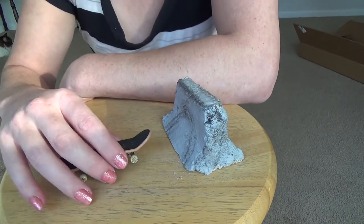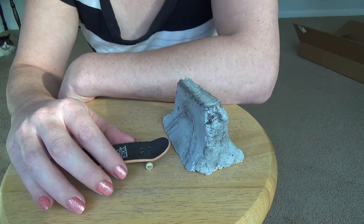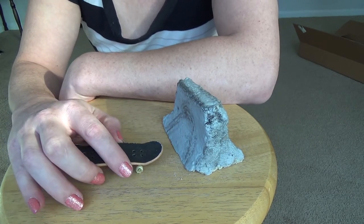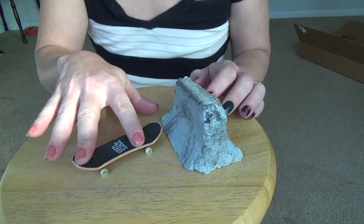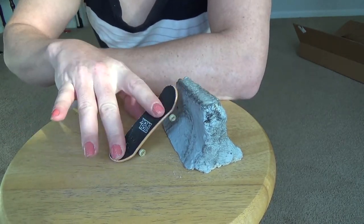Hello and welcome to this video. This is another 'Road to Not Stinking at Fingerboarding' video, where the trick I'm going to try is frontside rock and roll.